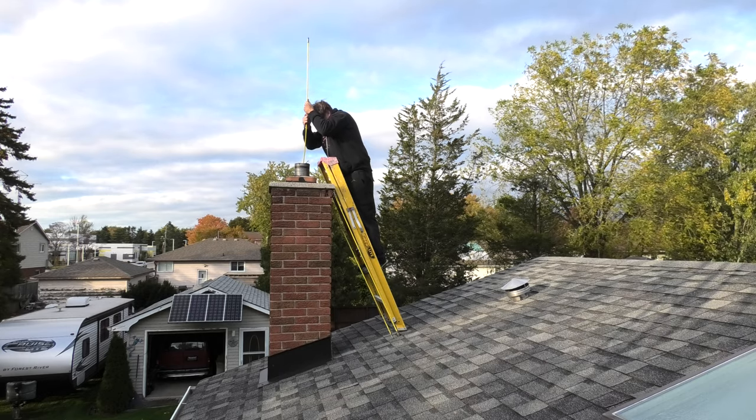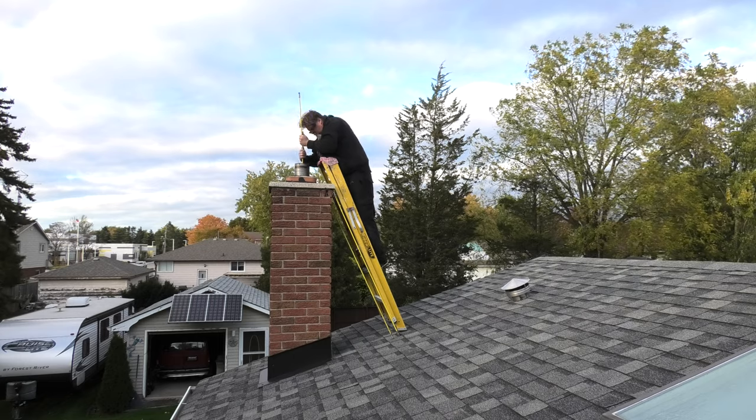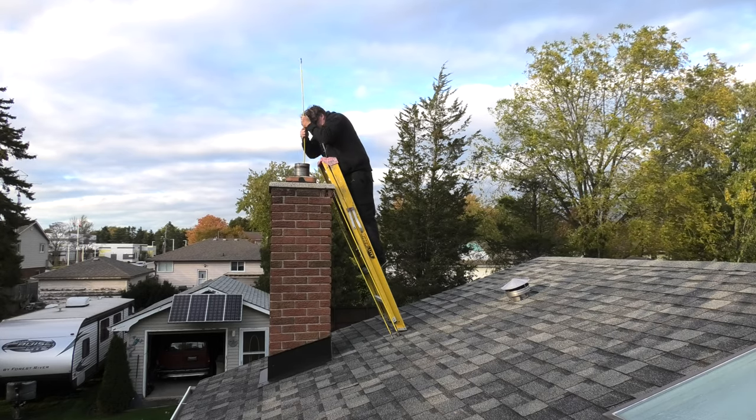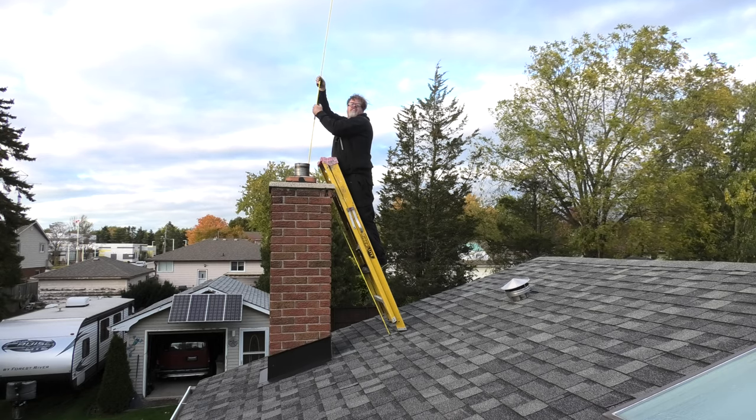Oh no boys — we're going to screw another extension on. How's it look down there Kim? Probably can't see nothing. Just got to get the brush all the way down.